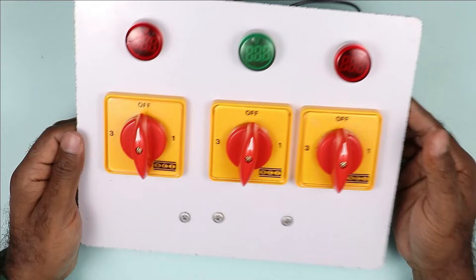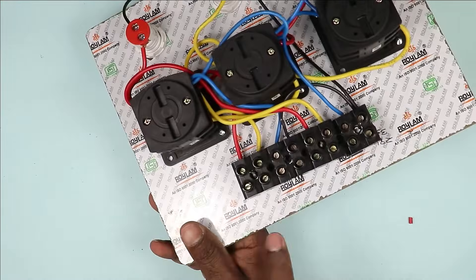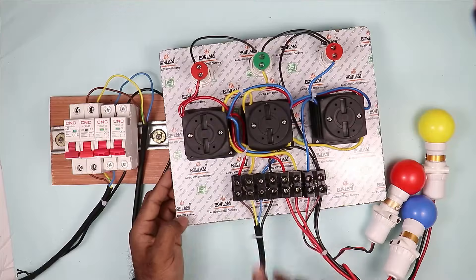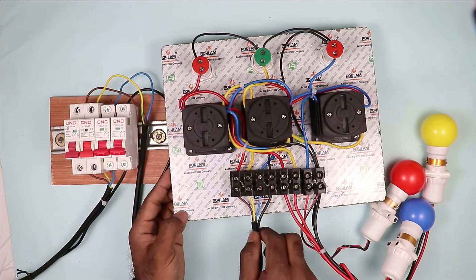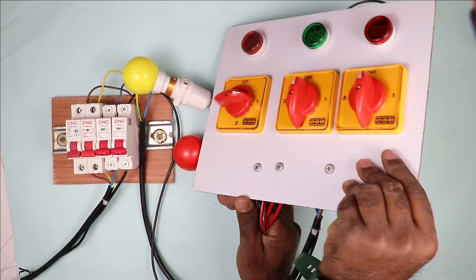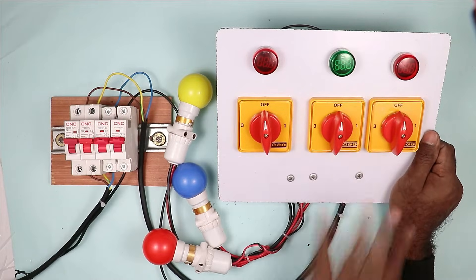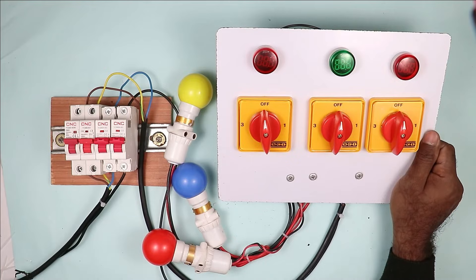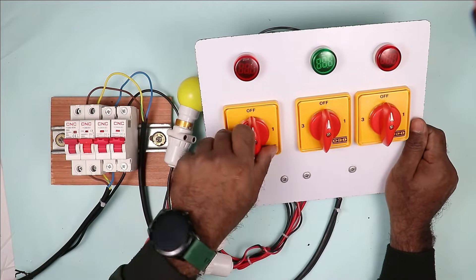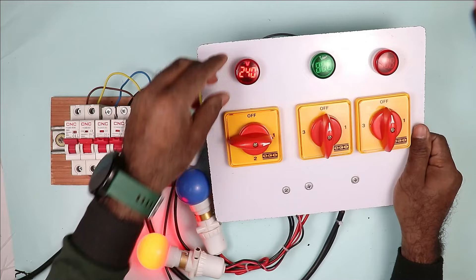Now our changeover switch is completely ready, and we have to do testing of this. For testing, with these incoming power supply terminals, I have to connect R, Y, B and neutral power supply. At the output I have to connect the load. In the terminal block, the input terminals are connected to incoming power supply and the output terminals are connected to load. Now let's move on to testing. After turning on the MCB, you can see not a single indication lamp is glowing and the load is also in off condition. I rotate the first selector switch to position one — you can see this red indication is glowing, and this indication lamp started showing voltage.